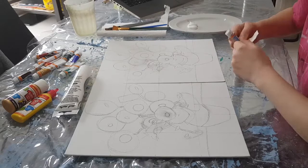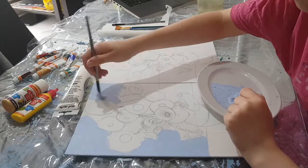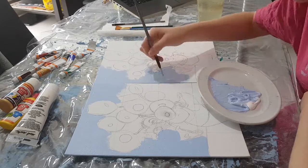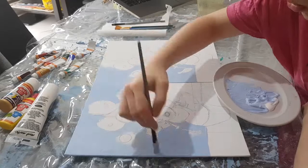I began with sketching out these two paintings using the grid method, which really helped me place the flowers and the circles exactly where I wanted. These sunflowers are modeled after the one with the yellow background, but I like the blue background better, so I just decided to make the background blue instead of yellow.